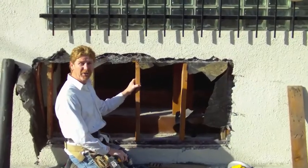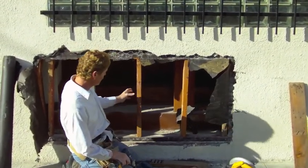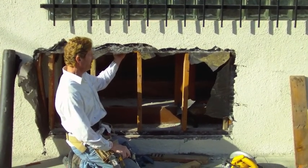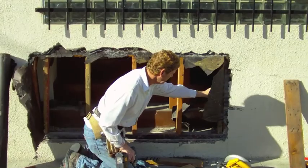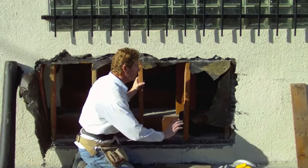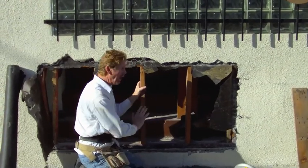Okay, what we have here is I've added five new studs. The mud seal wasn't damaged. The piece under here wasn't damaged, so I sistered in a couple here, screwed it in, and that gives me something solid so I can put my paper wire.